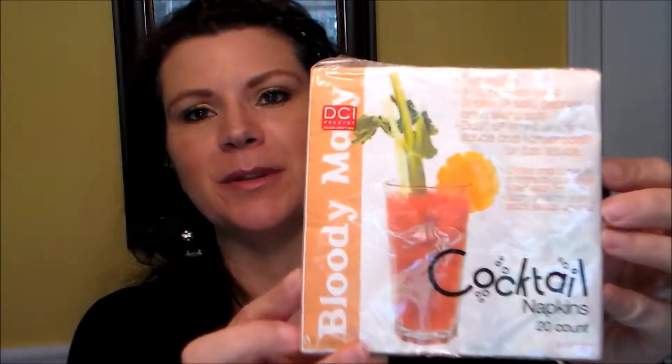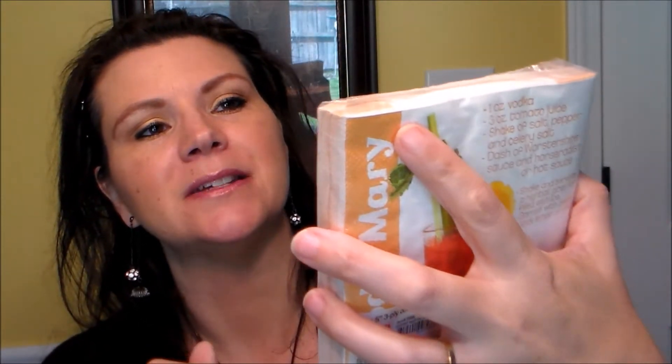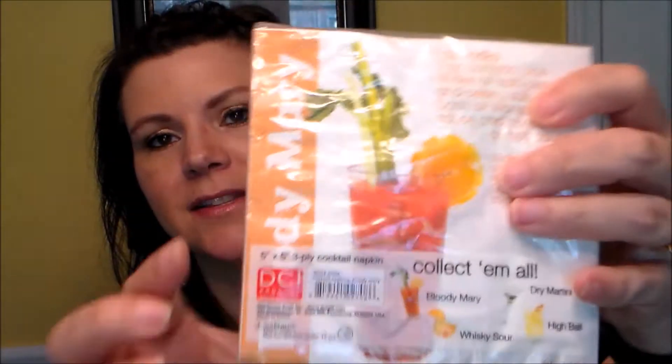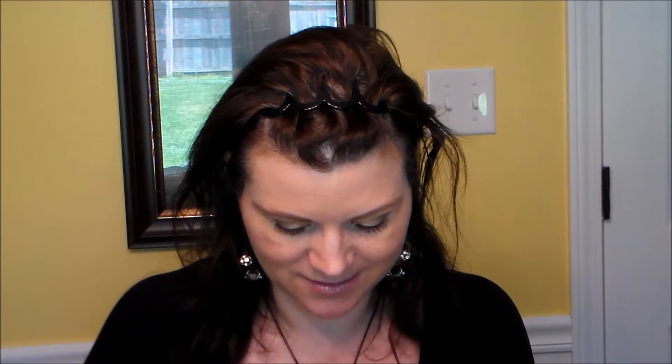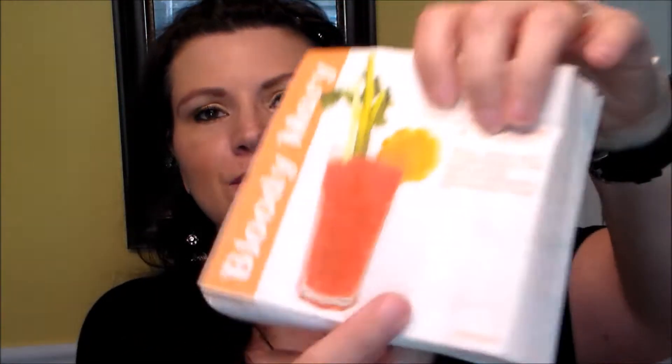Next are cocktail napkins that have drink recipes on them. I was hoping there'd be different recipes but they're all Bloody Mary - both sides say Bloody Mary on each napkin. Still cool though, it has an actual Bloody Mary recipe. We don't need them for a party but we'll still use them as regular napkins.